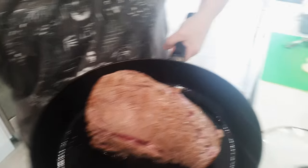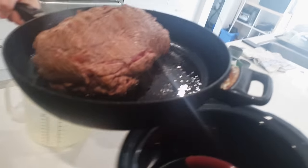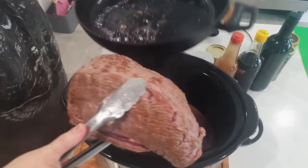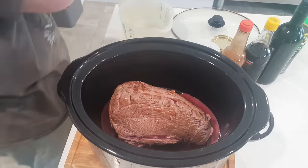Emma takes the beef over to the crock pot — or the slow cooker as we call it here — pops it in, and as you can see we've got some marinade from the packet in there. That marinade's extra flavour, so why not use it.